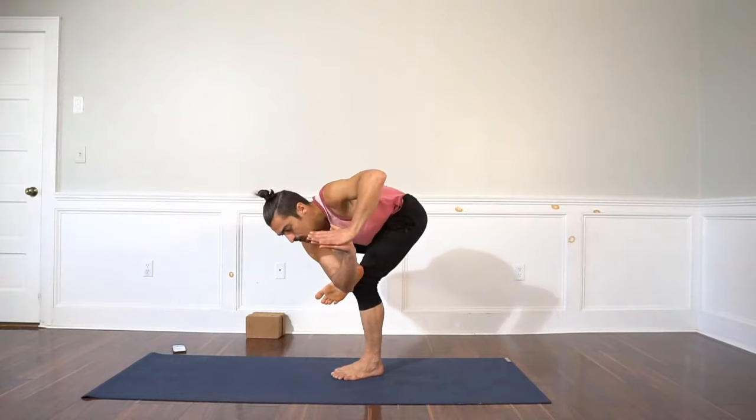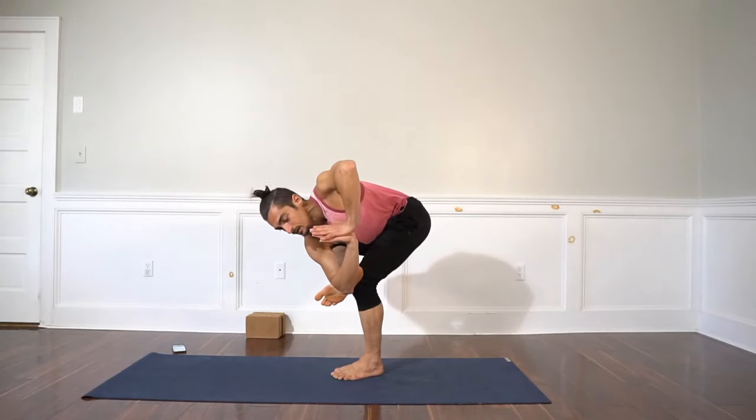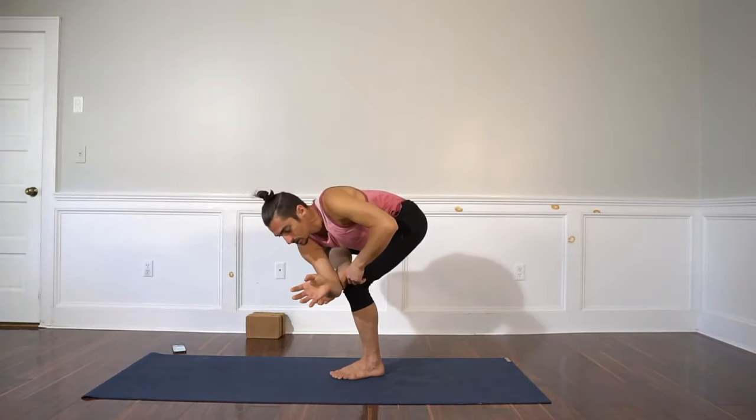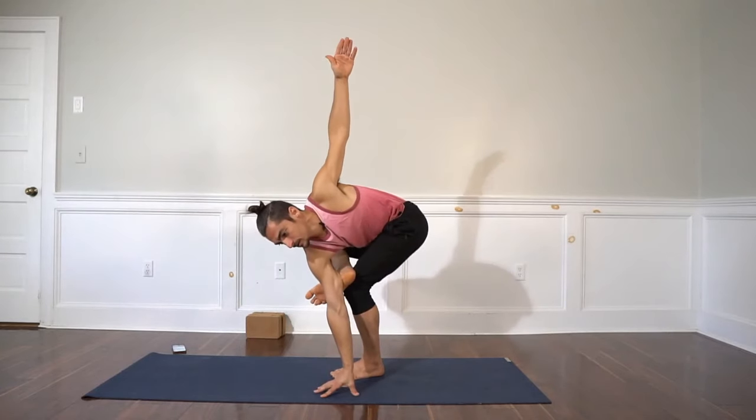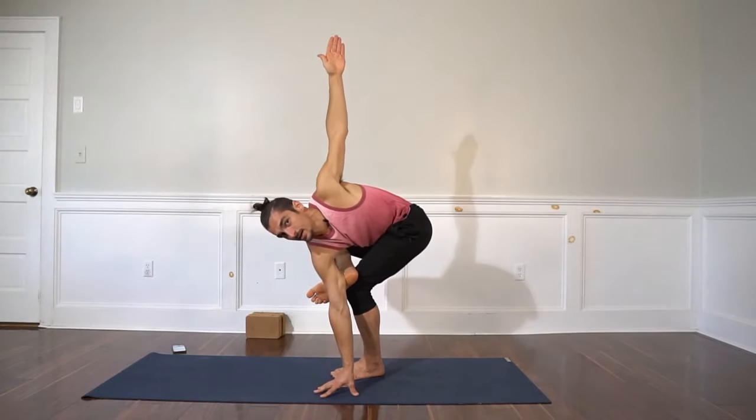The start would be tricep to foot. The second variation, going deeper, would be the right hand to the ground and left hand to the sky. So to prep for the arm balance, those two variations are really great.